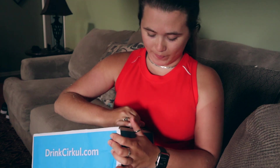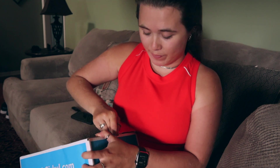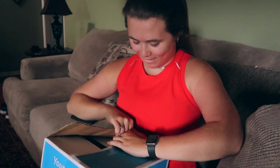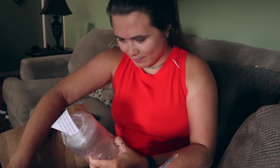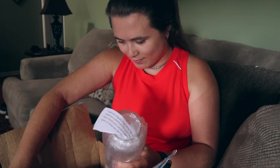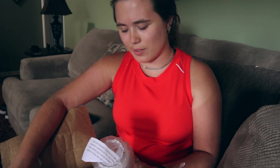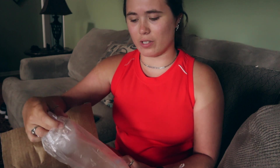Should have got some scissors but oh well. I'm going to do it the hard way. So I ordered a stainless steel purple cup and I got one of the clear ones.